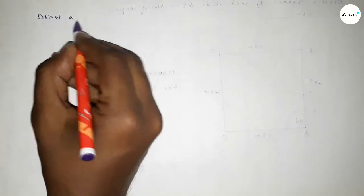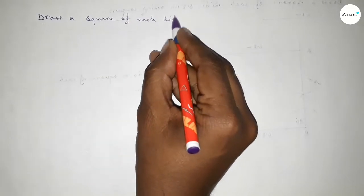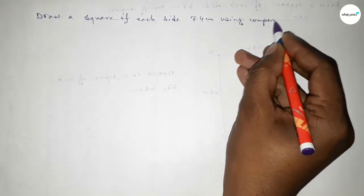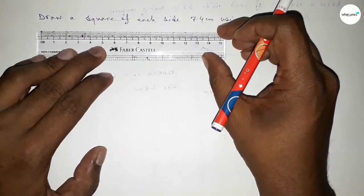Hi everyone, welcome to SSR Classes. Today in this video we have to draw a square of each side 7.4 centimeters by using a compass. So let's start the video. First of all, we have to draw a line.